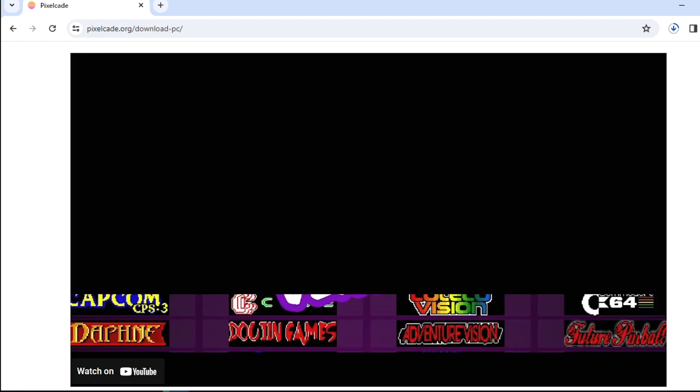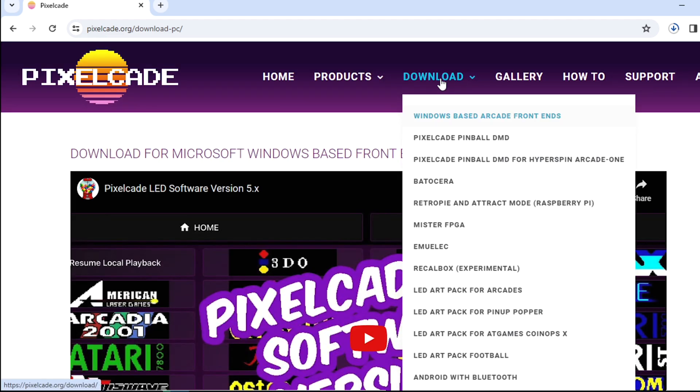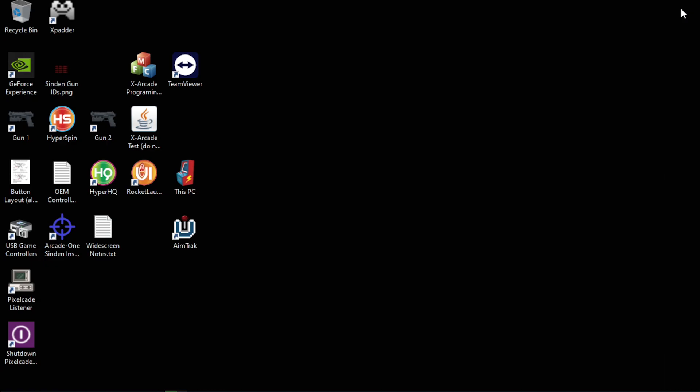Now, if you happen to be on Batocera or some other Linux variant, just go over here, click on download, click on Batocera or whichever one you happen to be on, and you'll see some instructions there on how to do this from Linux. But for this one we're just going to focus on Windows.